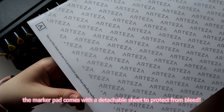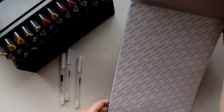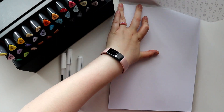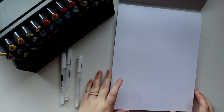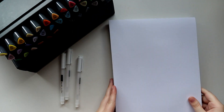As far as their markers with brush nibs go, for the time being they have this set, which is called Tropical Tones, as well as two smaller sets with 12 markers. Their bullet nib markers have a much bigger selection though, with the biggest set being 144 markers. So I'm really hoping they expand their selection of brush markers in the future, because it would be really cool if they offered larger sets.